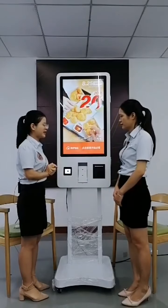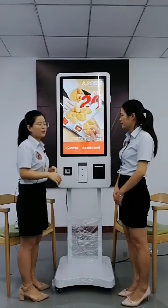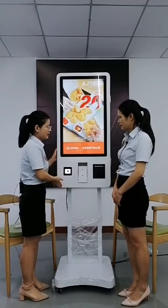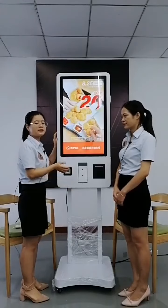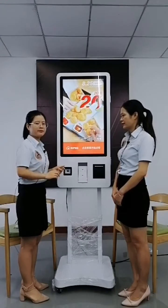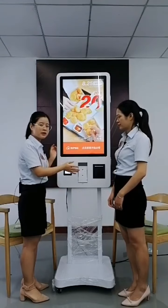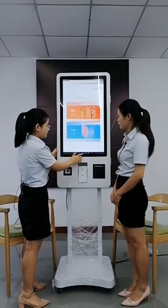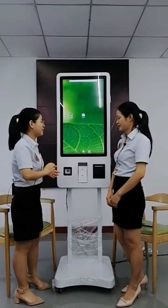Where can this machine be used? It has many applications — such as fast food restaurants, KFC, McDonald's. We have many customers from McDonald's and KFC using this kiosk because it's really convenient for self-service ordering. It can save a lot of labor costs, and customers can simply check and take orders by themselves. It's very popular and you can see this kind of machine widely used across China.